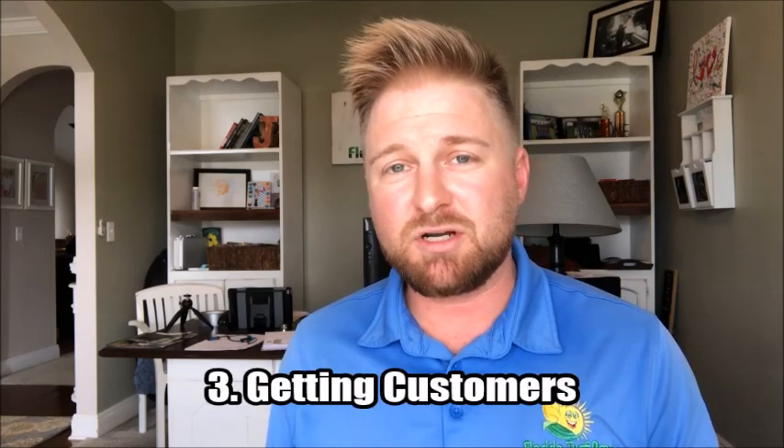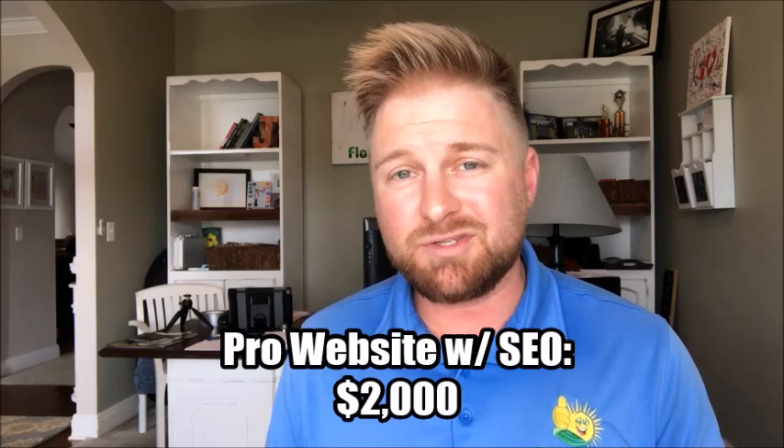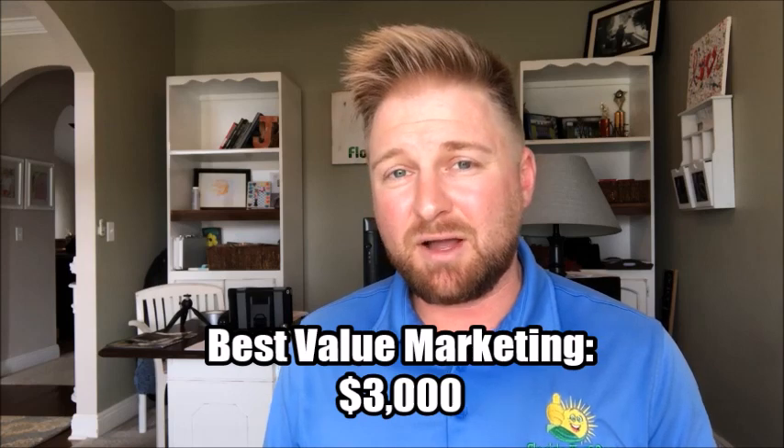The next big expense you're going to have is marketing. Many people will just gloss over this, and it is a huge mistake. Setting a bona fide marketing budget is an absolute necessity for the success of your lawn care business. For best value, invest in somebody that will create you a quality website that ranks well in search engine optimization. Secondly, set up an every door direct mail marketing campaign to your area — that is really going to give you the maximum bang for your buck. The total cost to have somebody build you a quality website and distribute postcards through every door direct mail would be about $3,000.